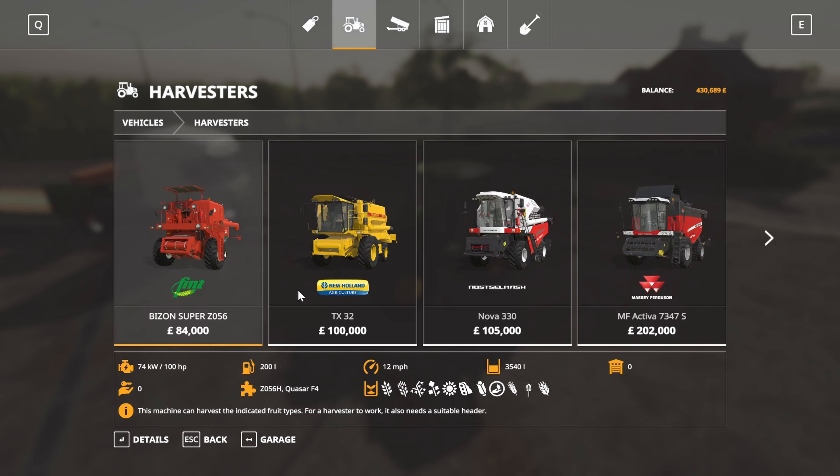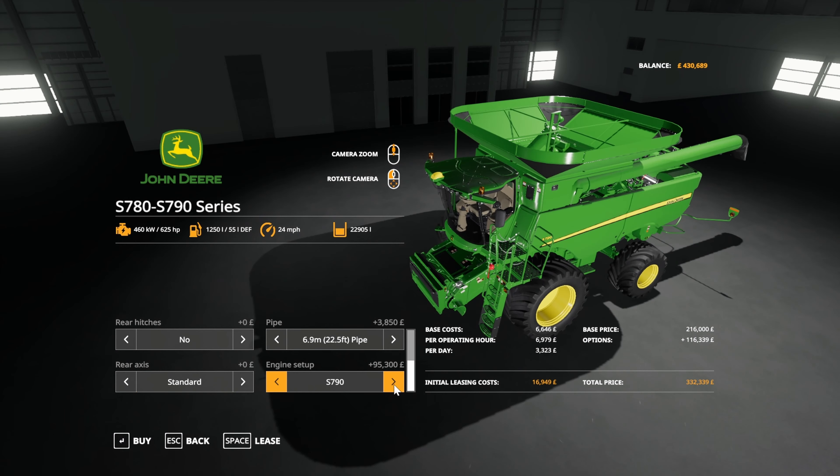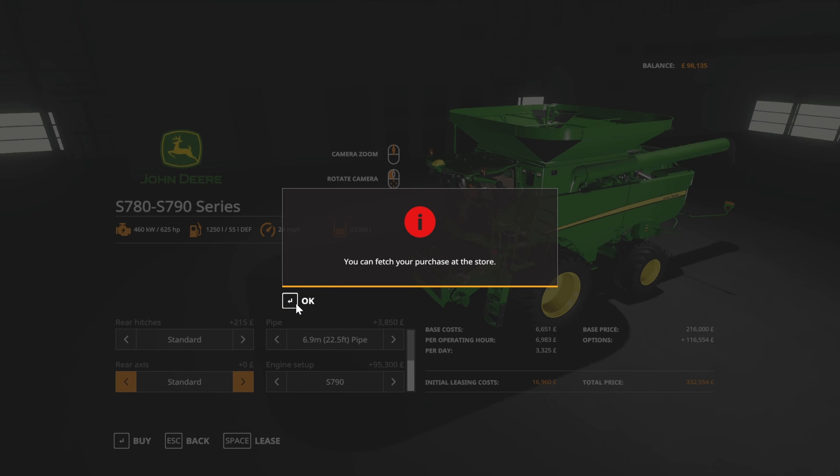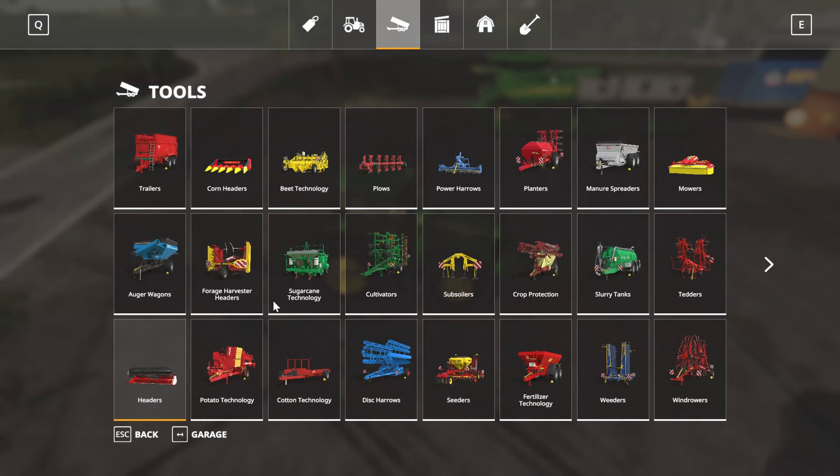Welcome back to Homeworld everyone. First time doing commentary on here, basically because it's easier than sitting and adding all the text - I'm feeling a bit rough still from my cold.